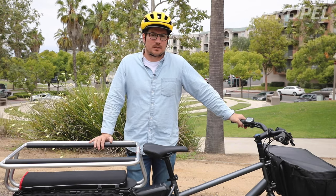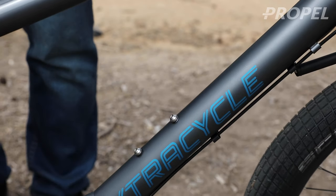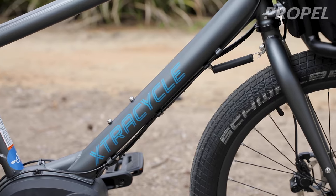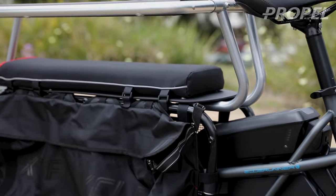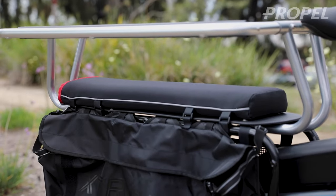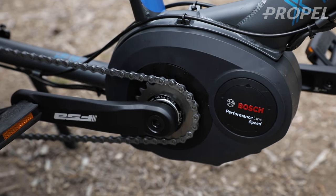Hey guys, Chris from Propel here. Today we're going to be looking at the ExtraCycle E-Stoker. The E-Stoker is another long tail cargo bike from ExtraCycle, really the inventors of the long tail cargo bike, with the Bosch motor system, and it's a really pretty awesome bike.